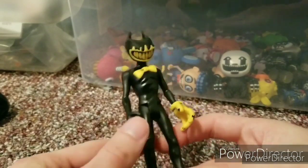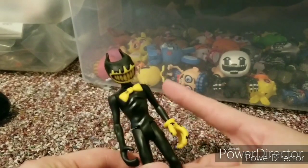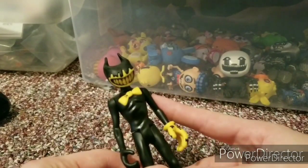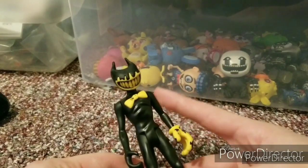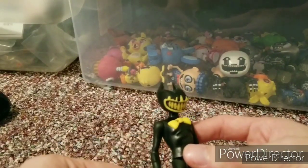Sorry if I can't talk, but this figure is really awesome. I found it at GameStop — shoutout to TheGoldBearShow, cause he's the first one who found these. I watched his video and it kind of told me where it was.